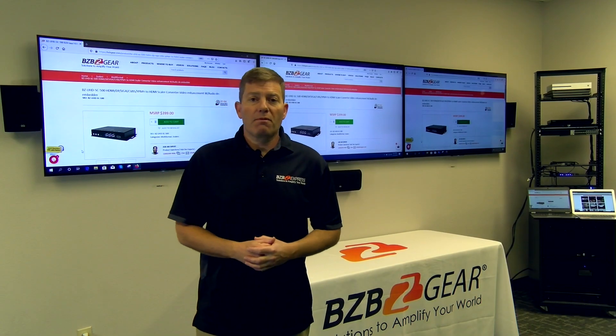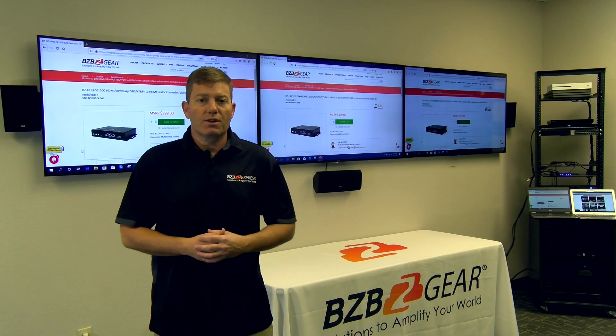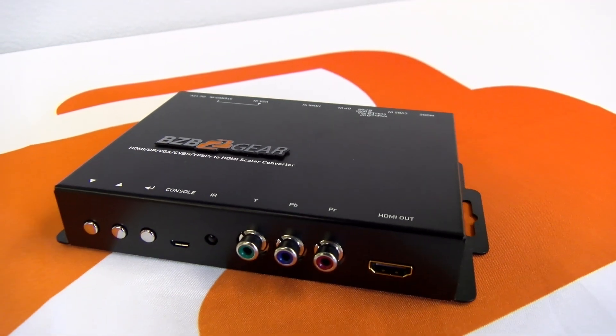Hey guys, thanks for coming back and joining us. Today here at BZB Express TV we're introducing another product from BZB Gear — the BG-UHD-SCVEA.